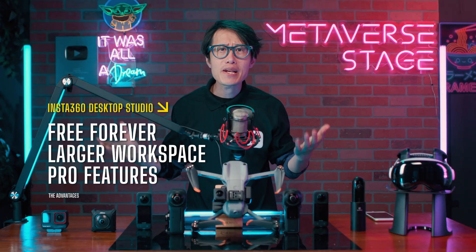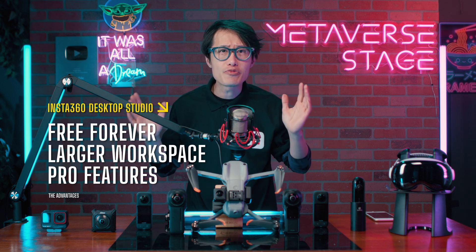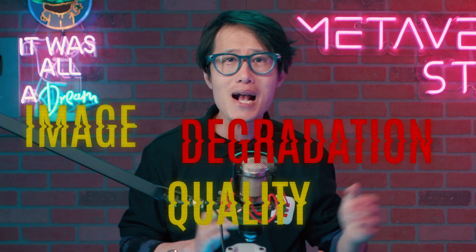Besides the price, a bigger screen than your iPad or iPhone, and free pro features, there is a practical reason for switching that only professional filmmakers or top-notch creators can tell you — image quality degradation for multi-pass rendering. We already know cell phone renders look bad, and no real content creator uses their phone for editing.